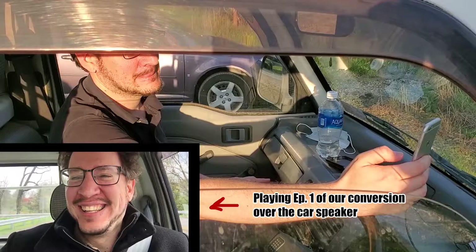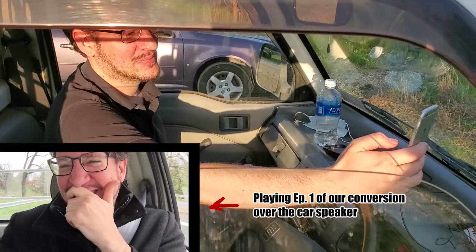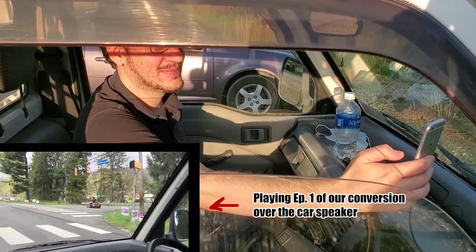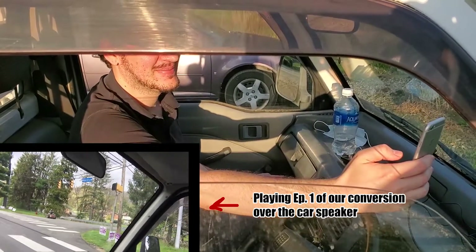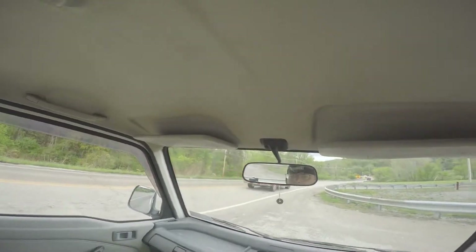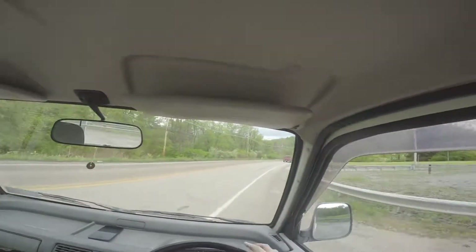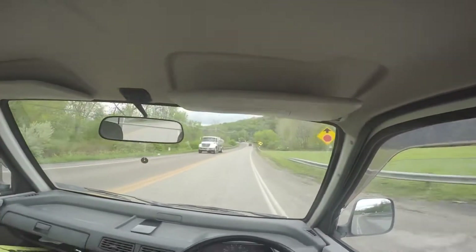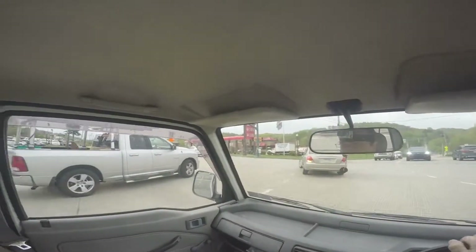Of course it doesn't sound good. It sounds better when the door is closed. With Dave taking the Acti on a six-hour drive in a day's time, we needed to make the transmitter an actual part of the car that you can turn on like any other component, so he could listen to music on his trip.